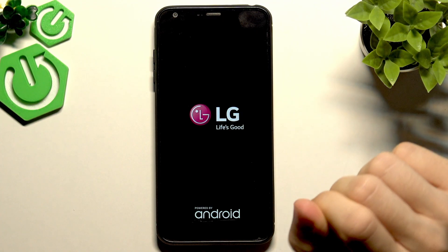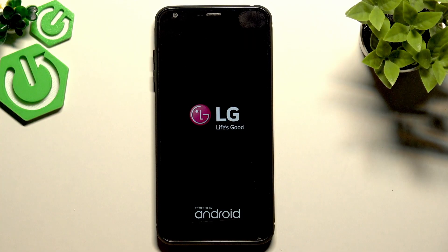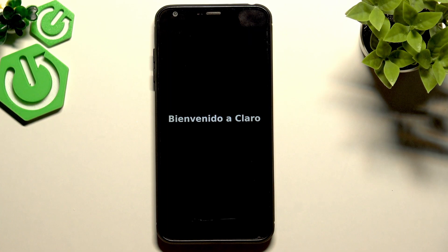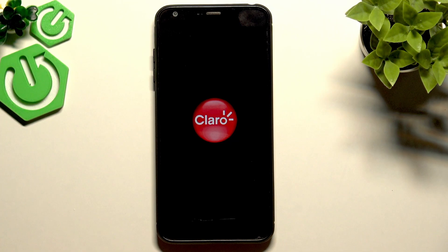The phone will now reset and it will take a moment. Since it's an older phone, it's very normal for it to take quite a long time to restart — even five, seven, or ten minutes is fine. I won't speed up the video so you can follow along in real time. If you want, you can skip ahead to the part where I'm on the starting screen with language selection.